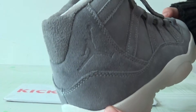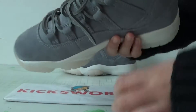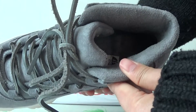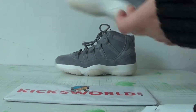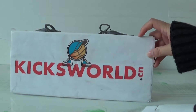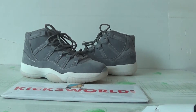The Jumpman at the back here. The gray insole. Okay guys, if you are interested in these shoes, please check our site www.kicksword.cn. Until next time, this is Vila - see you next video.